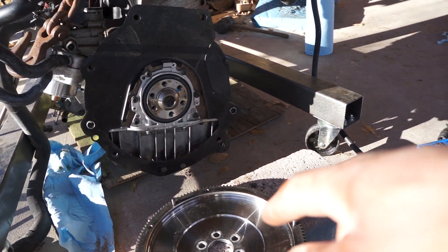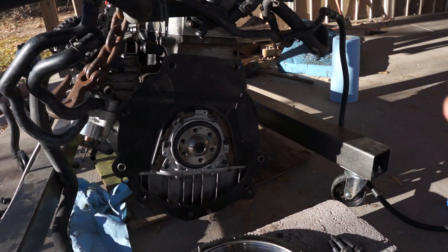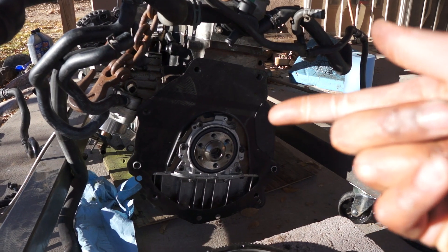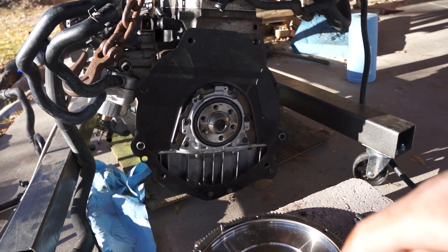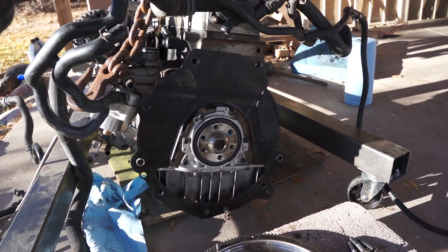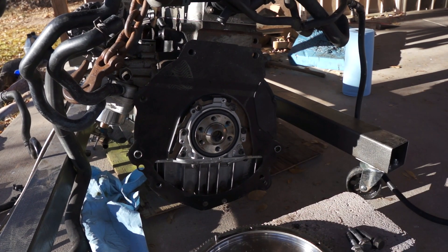It originally took us about an hour to get all this stuff assembled just because we were figuring out what we were doing, but after taking it apart and putting it back together, it should be like a 10-minute process. Just making sure everything's clean and torqued to the right specs. Then we're going to throw the transmission on, and probably tomorrow after work I'll be putting the transmission and engine back in the car. We should be getting the clutch cable tomorrow afternoon as well, so hopefully Saturday the car should be drivable.